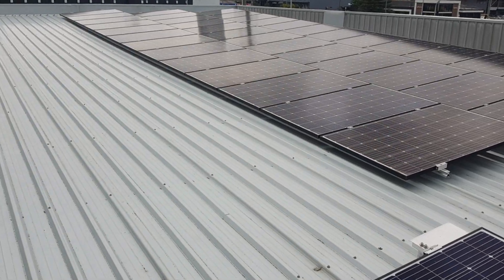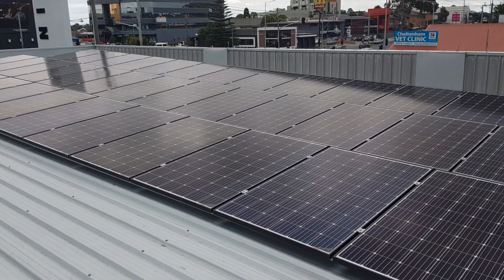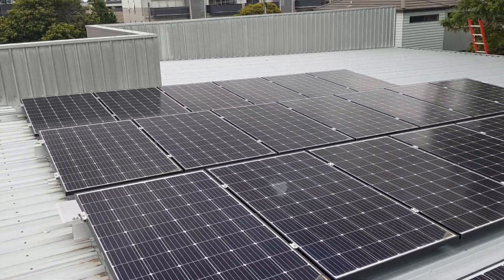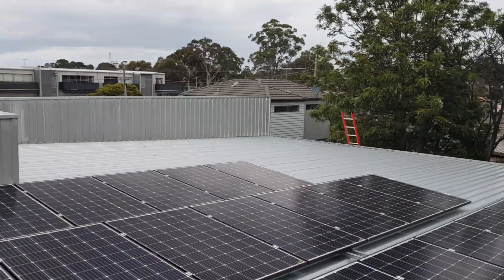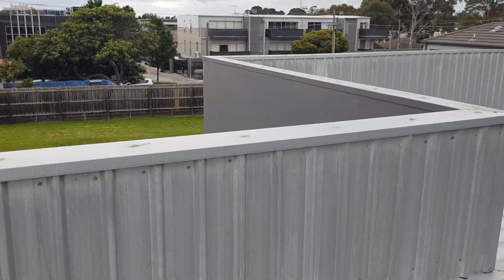Here's the other side — same thing again, 13 per string, three strings into one tracker. That one is split in half because of shadows from these trees. We're not going to be doing much in this weather, but let's get off the roof.